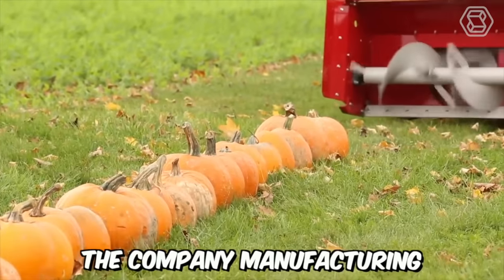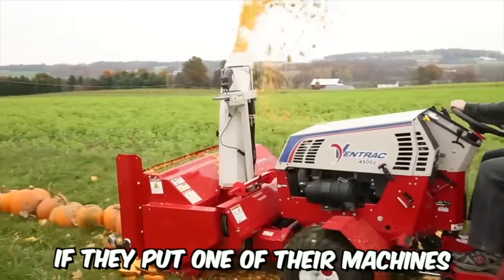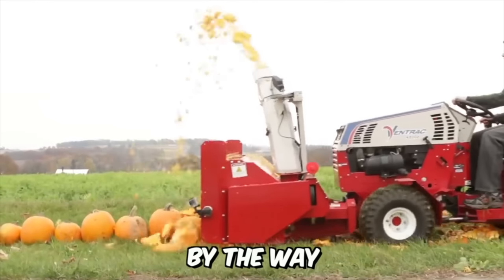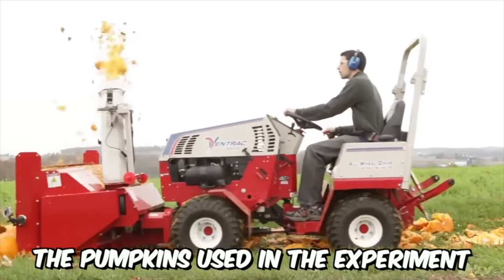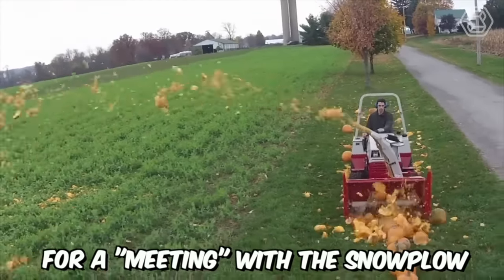The company manufacturing snow removal machines wanted to find out what would happen if they put one of their machines against 100 pumpkins. As expected, the results were terrifyingly destructive. The equipment quickly dealt with the pumpkins, spraying pieces over a considerable distance. By the way, the pumpkins used in the experiment were defective and would have simply rotted in the field if they hadn't been selected for a meeting with the snowplow.